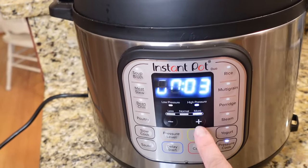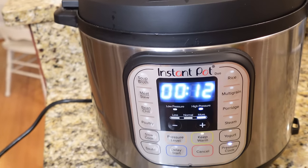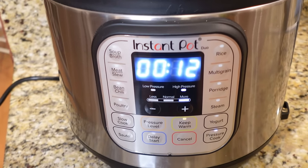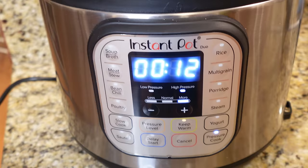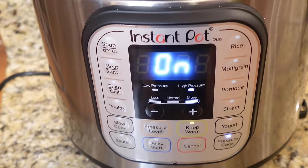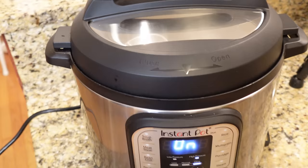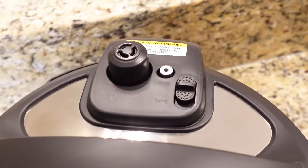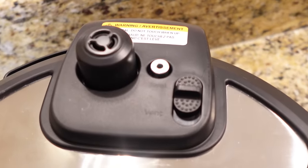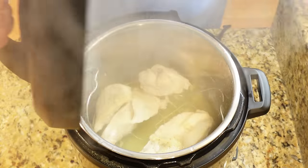We're going to time this for 12 minutes. If you're using frozen, it will be a couple minutes longer than fresh. I'll have all the instructions down in my description box below, but we're going to time that 12 minutes on high pressure. We're going to let our Instant Pot come up to pressure, cook the 12 minutes, and then we want it to natural release. I've learned that anytime you're doing meat in here, you really want it to natural release, because if you do the quick release, it's going to cause your meat to be a little tough.